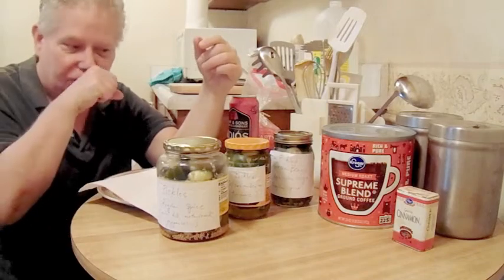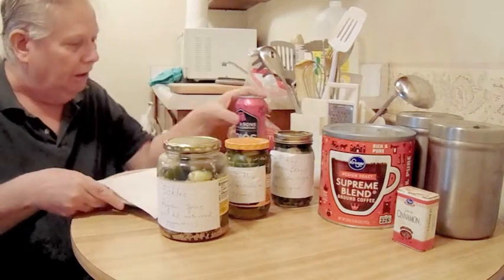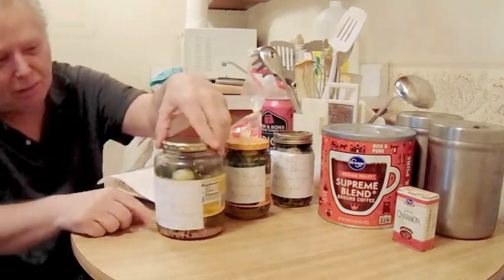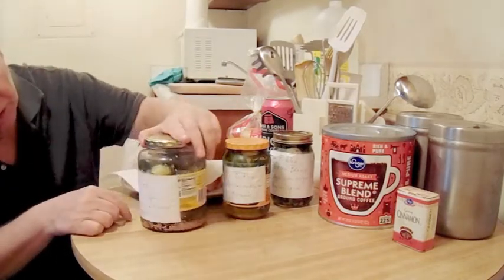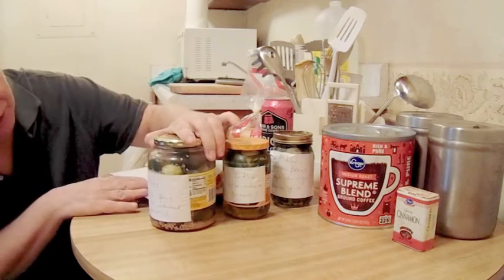I thought that might be something interesting to share with you all. So this was the main batch. I'll teach you a little bit about pickles, which is not that complicated, but it's kind of interesting.